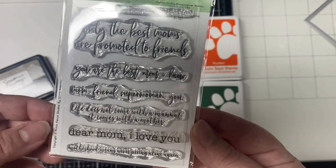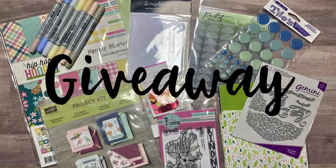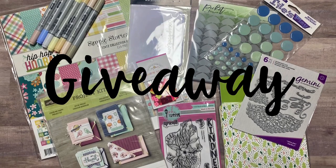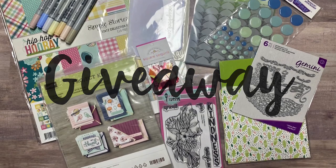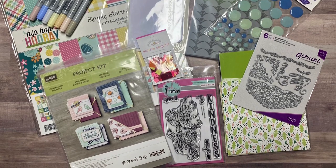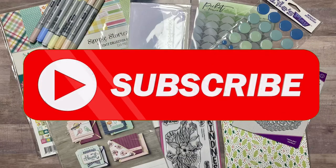This is going to be an A2 size card. For stamping the background I'm also using this grey ink by Simon Hurley called Wolf, and for my sentiment I'm using this stamp set by Picket Fence Studios called The Best Mom I Know. Before we get started I wanted to mention that we are both doing giveaways on our channels, and I'll share a closer look at the bundle and how to enter in a little bit. But let's go ahead and get started.